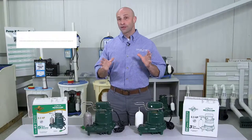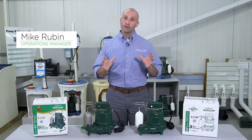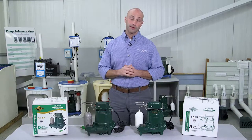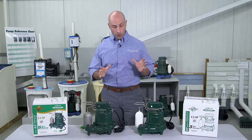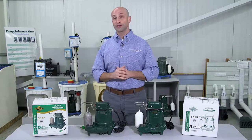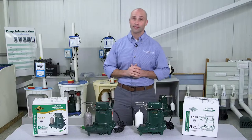Today's Product Pro video is on sump pumps. We all know that we use sump pumps to help prevent basements and crawl spaces from flooding, and not just any pumps. We've been loyal to Zoller pumps for over 30 years because of their legendary reliability and performance.